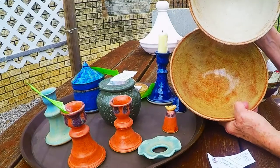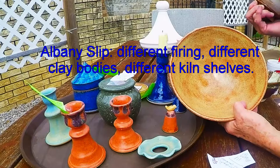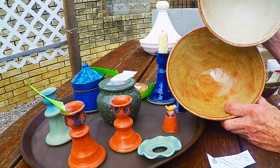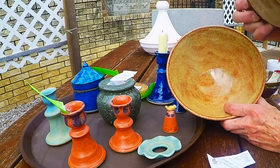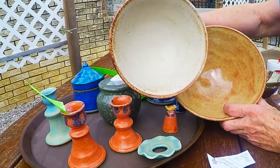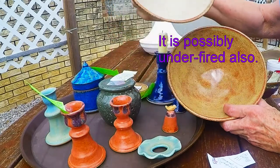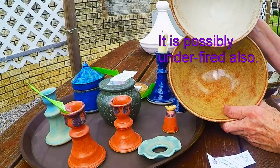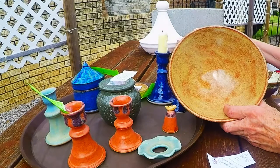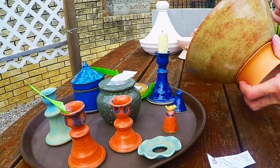I also wanted to make the argument that if you're going to have things fired with the same glaze on them, it's a good idea to fire them on the same shelf in the same kiln, maybe even at the same time. Look at how different the inside of this one came out compared to the inside of this one. These were fired in two different batches and definitely not the same firing.